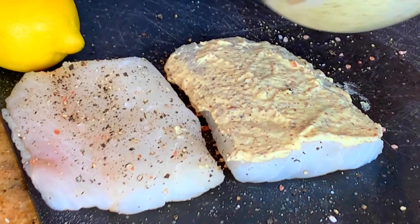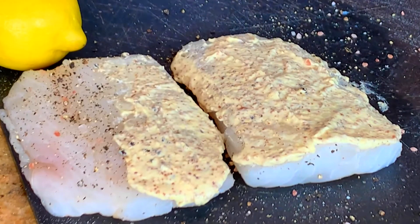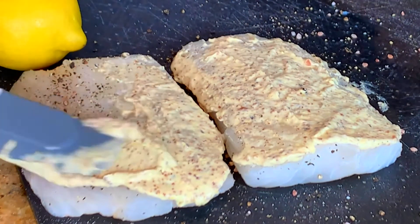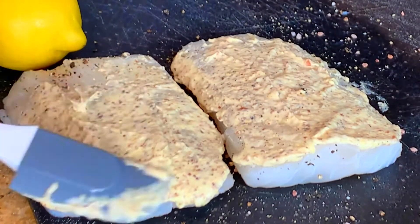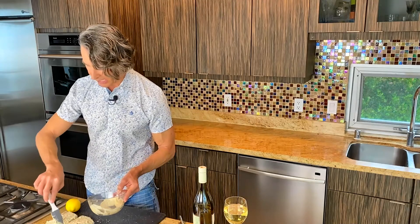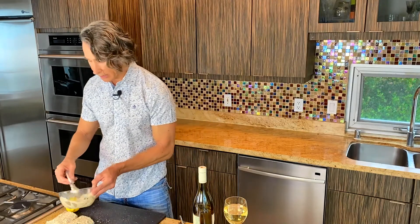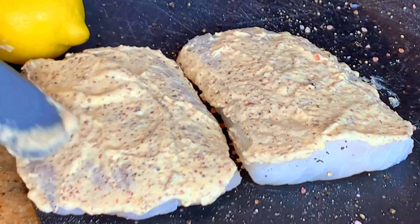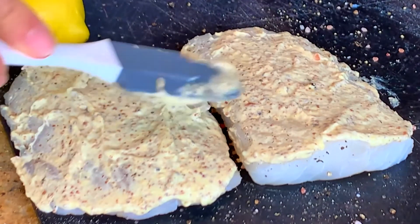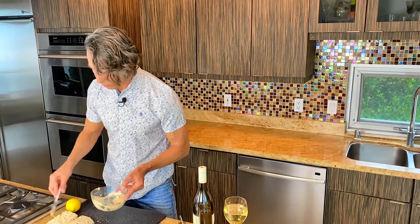You can do a light schmear or a heavier schmear, whatever you'd like. What it does is it helps with moisture. When you're baking the fish, this mayonnaise keeps moisture in. It's like a little barrier, just in case you happen to overcook the fish a little bit. It does wonders, I'm telling you. We are done there.